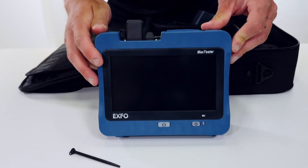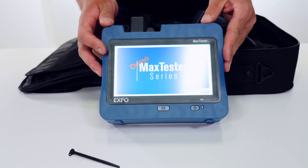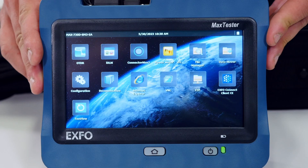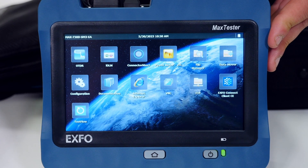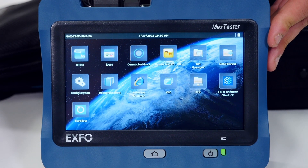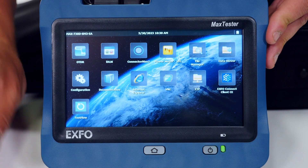To turn on the device, the power button is on the bottom right hand side, which brings you through to the splash screen. Once the desktop with the different icons is loaded, you can select the application you want to use — for example, to test with an OTDR, simply click on the OTDR icon to launch the application.